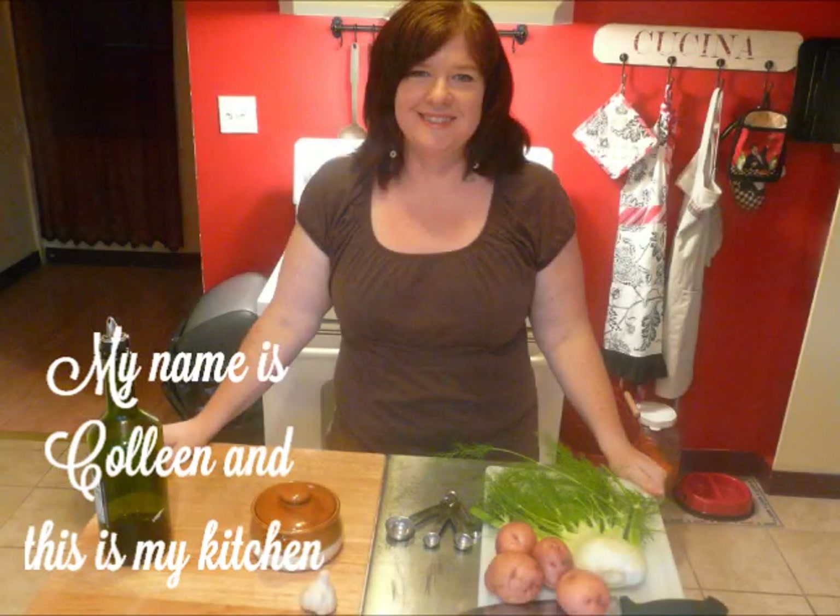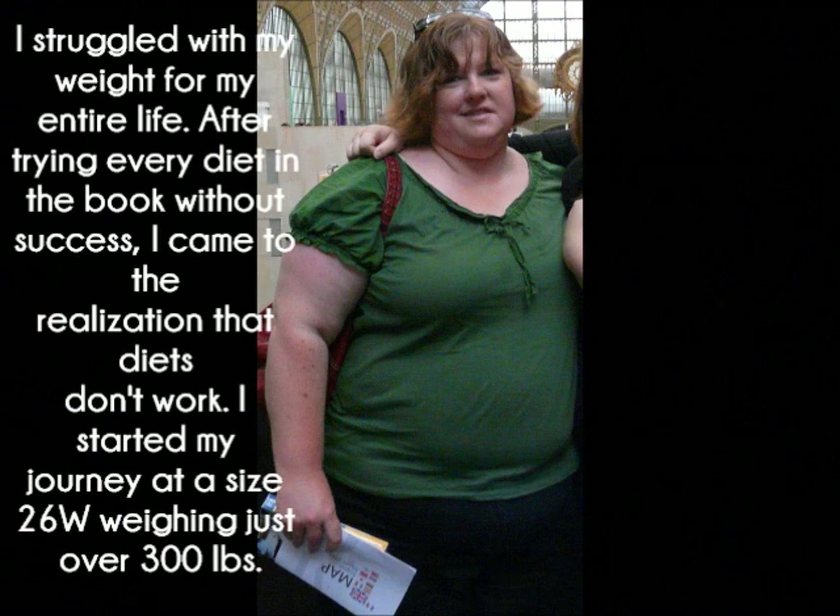My name is Colleen and this is my kitchen. I've struggled with my weight my entire life. After trying every diet in the book without any success, I came to the realization that diets don't work.